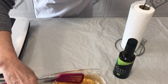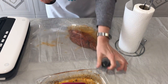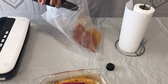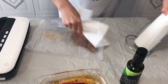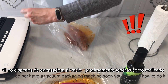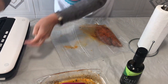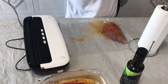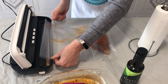La otra la dejamos para hacerla frotar. Vamos a poner un poquito de aceite, limpiamos bien los bordes para que no haya problemas, y con nuestra envasadora procedemos al envasado.